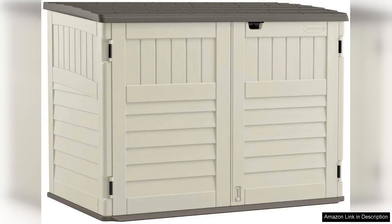The Suncast 5.9-foot by 3.7-foot Horizontal Stowaway Storage Shed is an excellent addition for anyone needing extra outdoor storage without compromising on style. With its sleek design and natural color, it seamlessly blends into any backyard or garden setting.